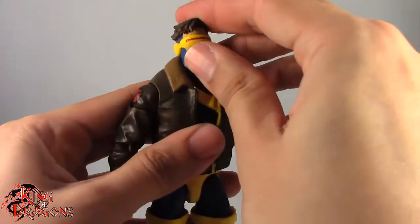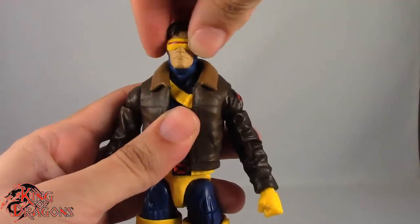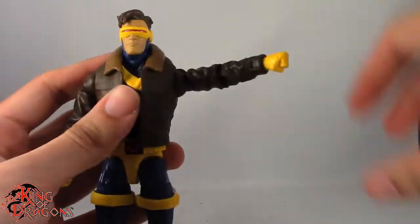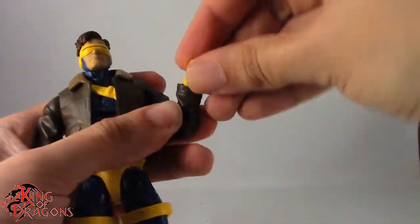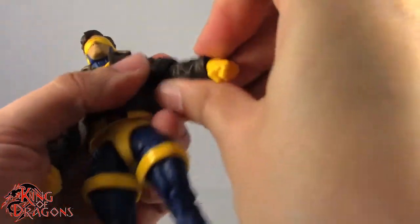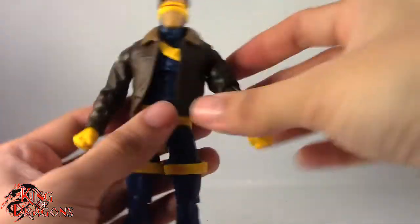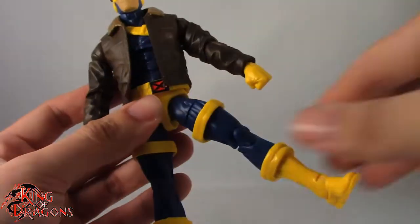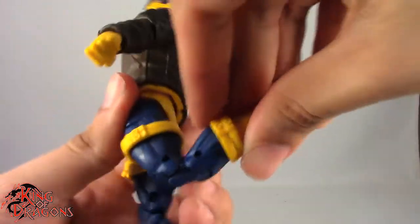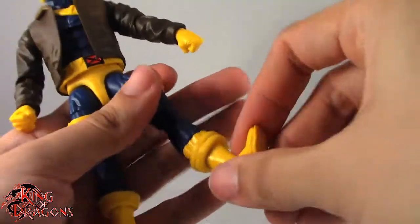Moving on to Cyclops. He has a ball joint in the head and he looks up the best out of the entire set. He can bury his head into his chin. No pivot but there is a swivel at the neck. His arm goes all the way around, out to about that far. There's rotation at the bicep, single hinge in the elbow, swivel and hinge at the wrist, and he also swivels at the elbow. He has an ab crunch going forward and back, pretty hindered by all the kibble on him. Swivel at the waist, legs kick forward and back, going out to about that far, thigh swivel, double bend in the knee, swivel at the boot, hinge in the ankle going back and forward, and a forward-facing pin for rocker ankle.